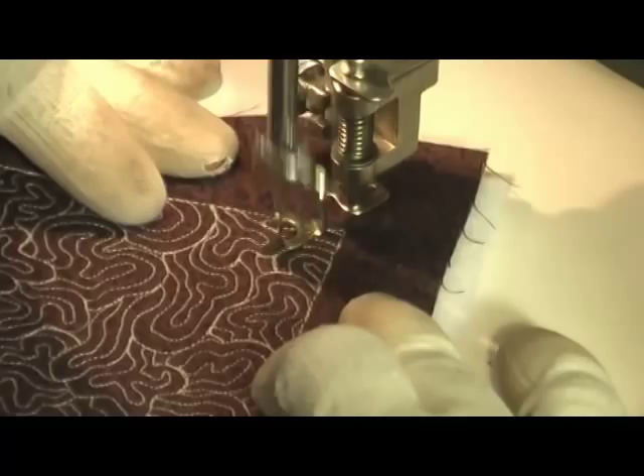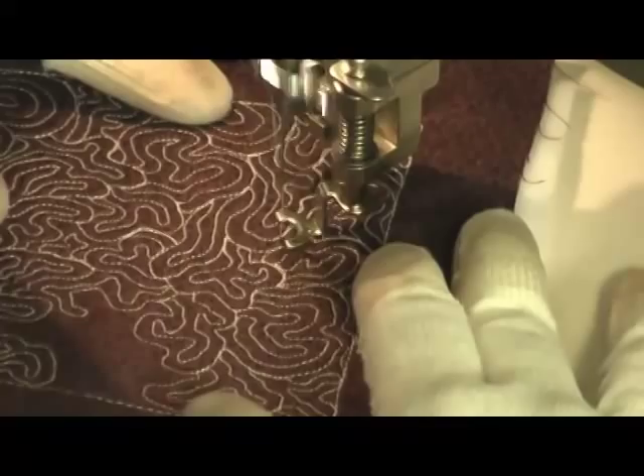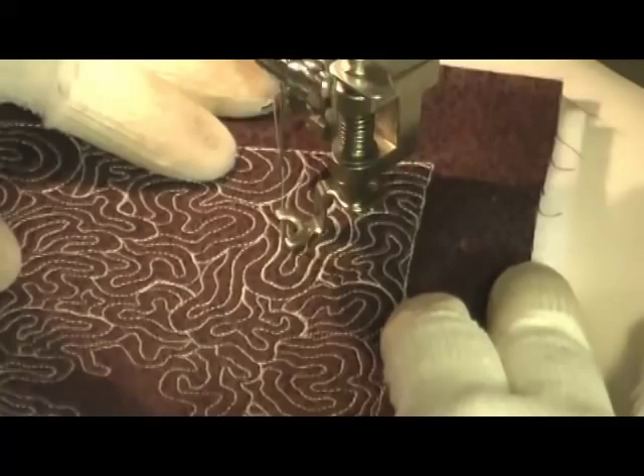I did work myself into a pretty bad corner, so here you can see me traveling along my previous stitching. You can travel as much as you want over your previous stitching — you just want to make sure that you stitch very carefully right on top of the previous stitching and don't get off.